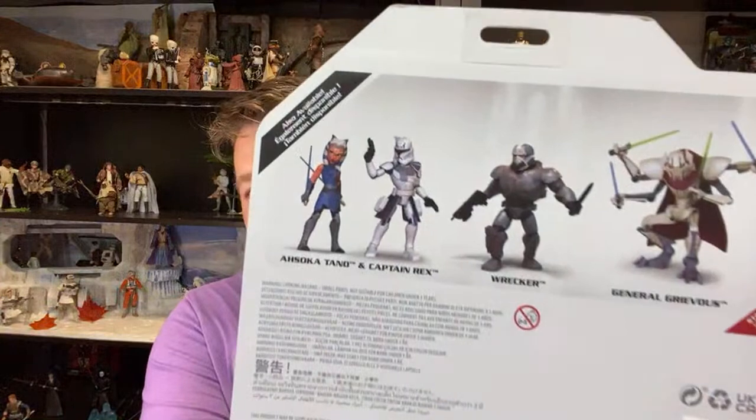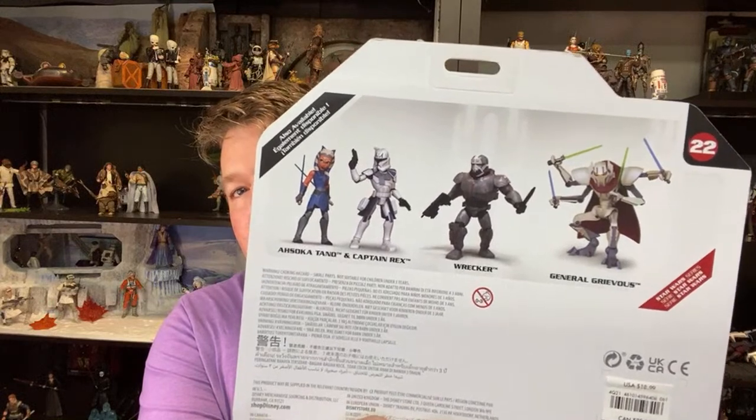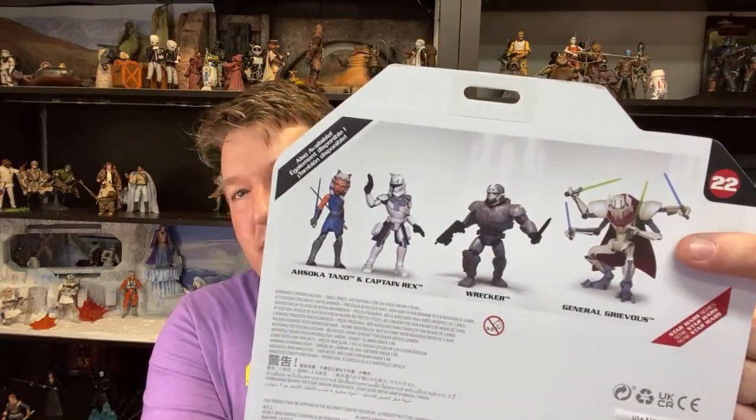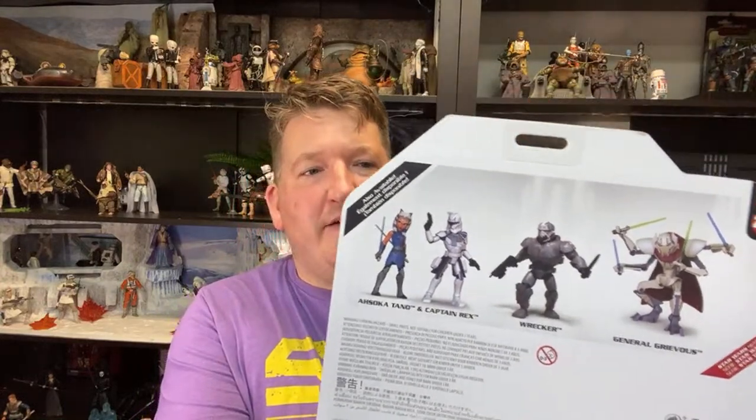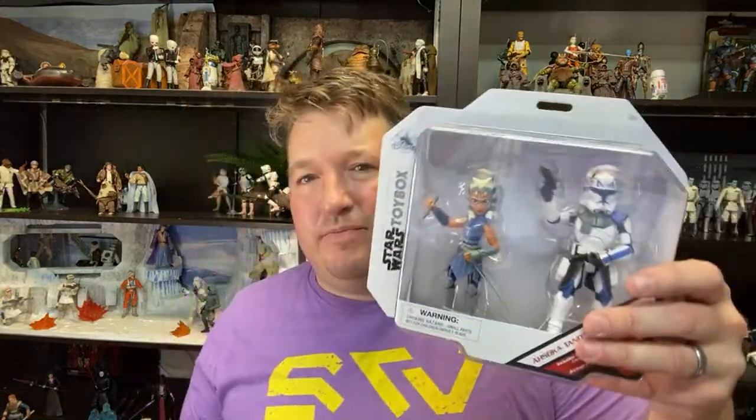What else do I got for Star Wars? This is the last thing I've got today - the Disney Toy Box two-pack figures. You have to get these at a Disney store or on shopdisney.com. I've picked up some of these - I have Grievous, he's really fun, a cool stylized version. I have Wrecker on order and can't pass up Rex and Ahsoka. I actually like them better than the Galaxies of Adventures figures - they're a little more robust, feel better quality, and feel like they're going to last better.